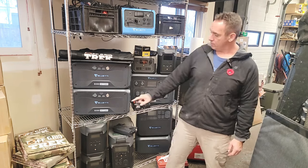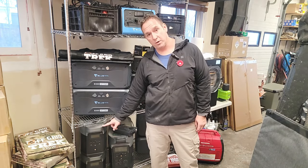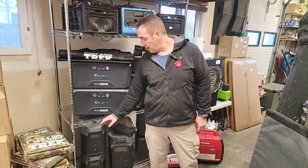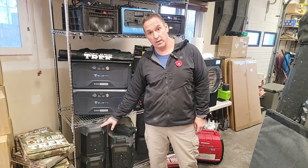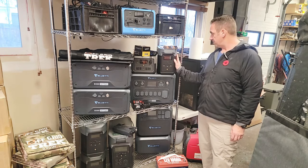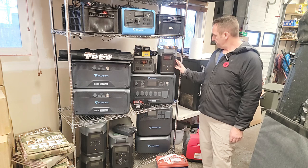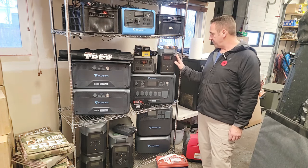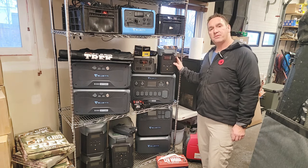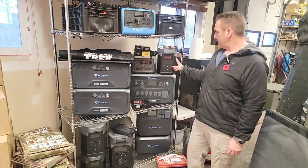Another example of an EcoFlow product: we've got two Delta Max's right here. Each of these are 2,048 watt-hours, so that's just under 4,100 watt-hours of battery capacity you can store in the Faraday bag. Other examples: here's the EcoFlow Delta 2. You could stack these — you could fit about four to five of these in there. These are 1,024 watt-hours of battery capacity.